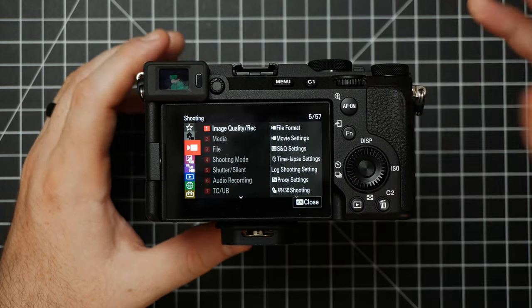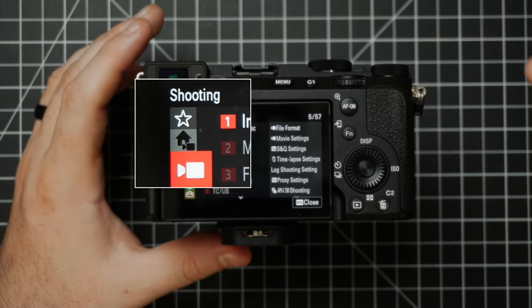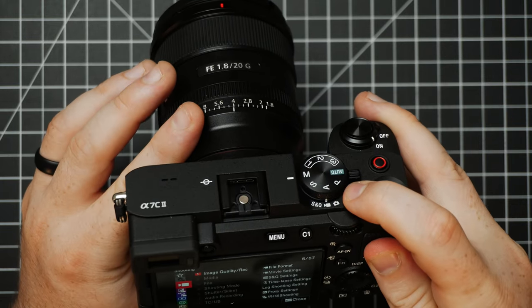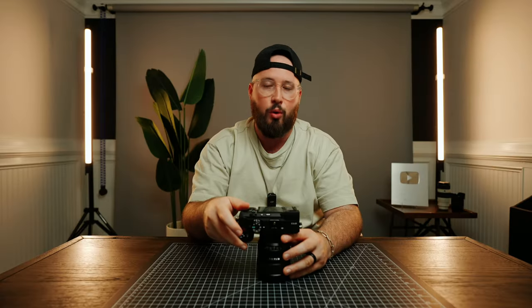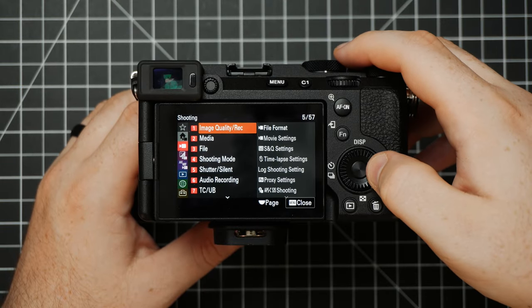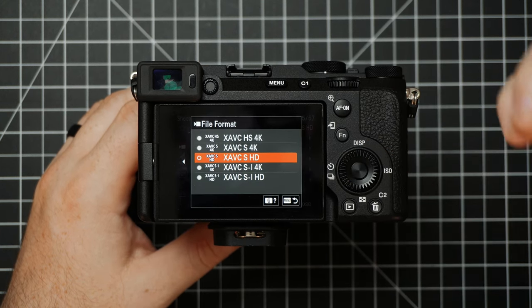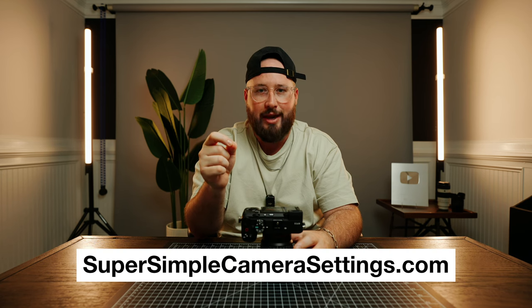We'll continue on to the red video icon, which is our Shooting Menu. If yours looks different, just make sure your photo/video hybrid switch is set to video. First up in video is Image Quality/Record, and within this we have File Format — this is where you'll change your video resolution. I'm not going to deep dive on every single menu item explaining resolution, ISO, white balance, shutter speed, aperture, etc. If you're unsure of those things, I've created a free course at supersimplecamerasettings.com designed to teach you the fundamentals.